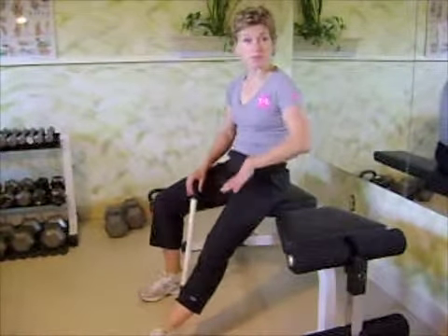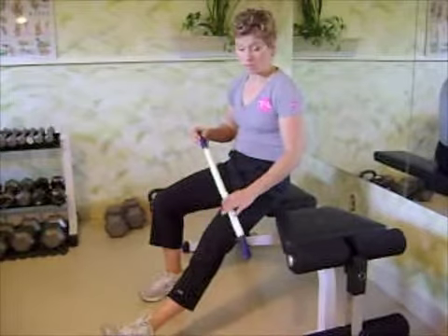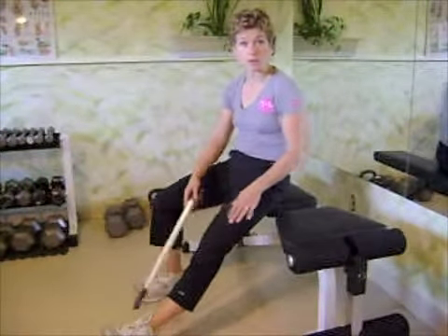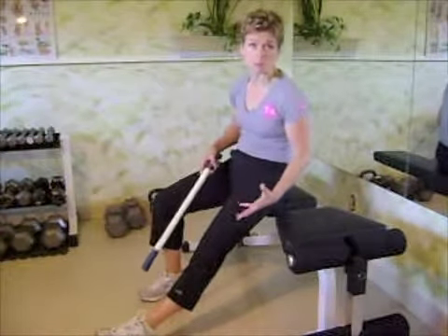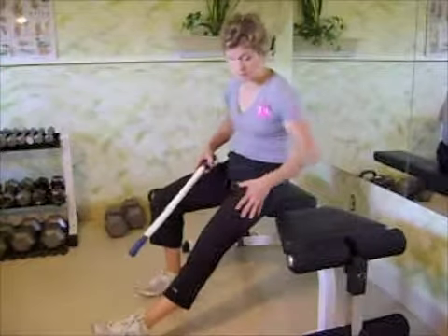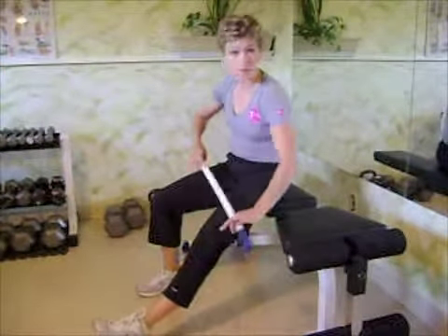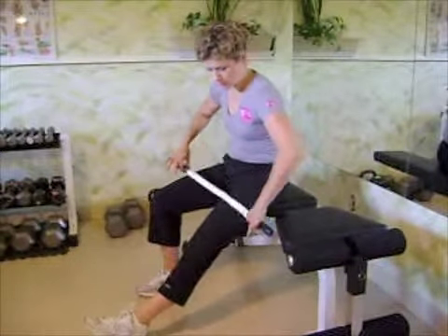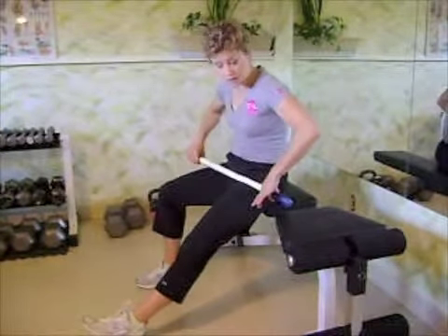Relax the leg that is going to be getting work done. Make sure your heel is touching the ground — you don't want to lift the leg up because that activates the muscles you want to relax. Stay relaxed and grounded with your foot, then get your rolling pin or stick.